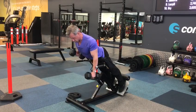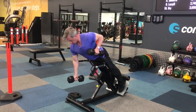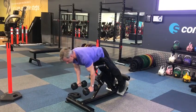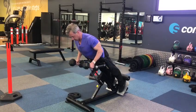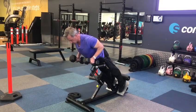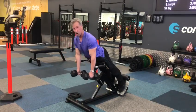From here, squeeze in, and back down again. Or you can do both at the same time — squeeze those shoulder blades in. Great for the back.